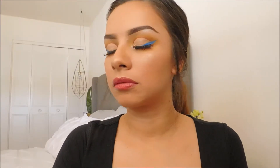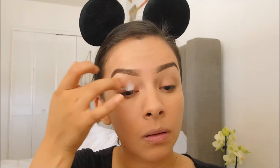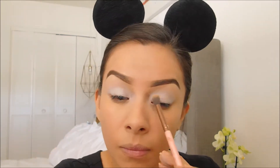Hi everyone, welcome back to my channel. Today we're going to be doing this beautiful sunset look. First we're going to start by using NYX white eyeshadow base — we're going to apply that all over the lid so that our colors are more vibrant. Then I like to use a fluffy brush just to blend that out.